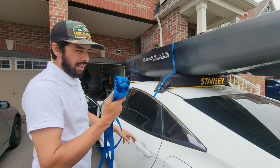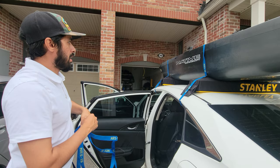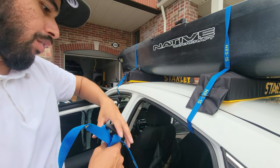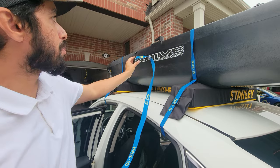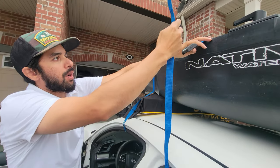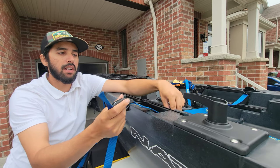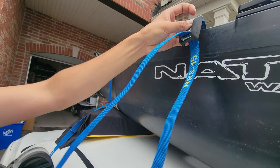Usually two straps are enough but I like extra precautions because I drive quite a bit to get to my fishing spots. So I take a third cam strap and run it right in the middle of the kayak at the edge of the rear door. I run this strap underneath the railing track on the kayak — same as on the other side — just for extra security so the kayak doesn't shift back and forth too much.